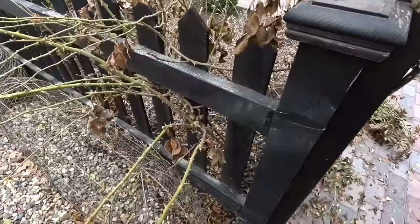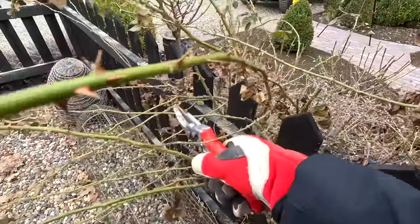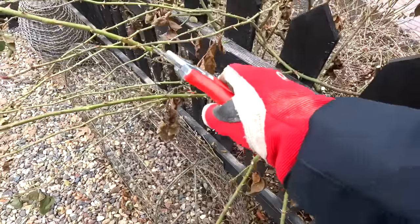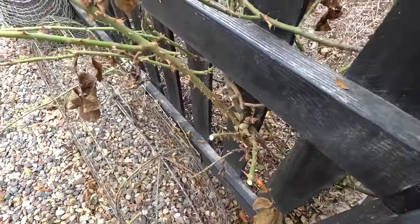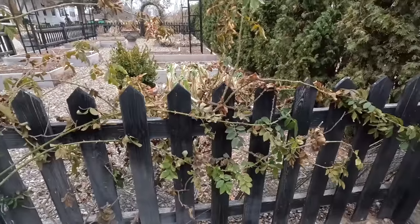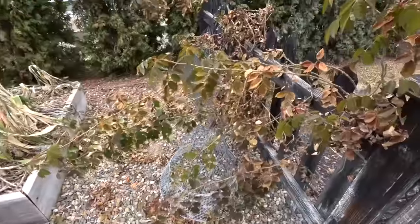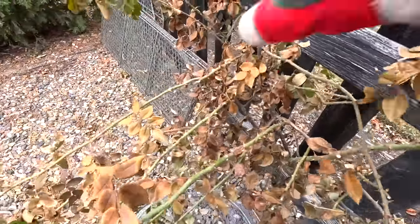We usually end up with a pretty scrawny-looking plant compared to what we started with. I want to show you this example — we've got a main cane coming up through here, and I'm going to follow it all the way to the top and train it over once everything is trimmed. This is a good example of a main cane with its lateral growth coming off of different sections. I'm going to cut this one right above the buds here, which leaves the rest to train over to the fence.